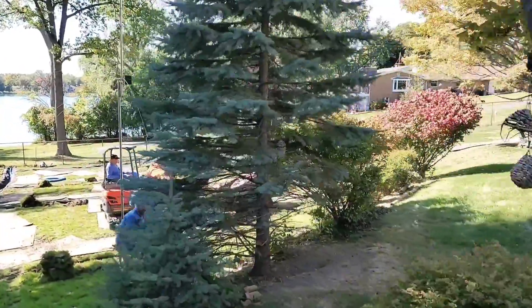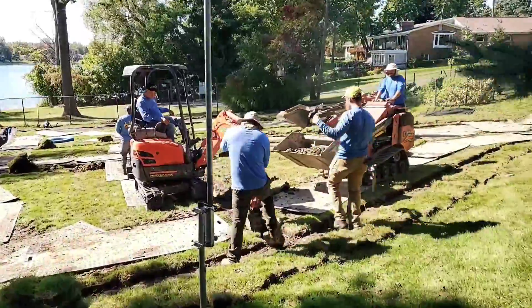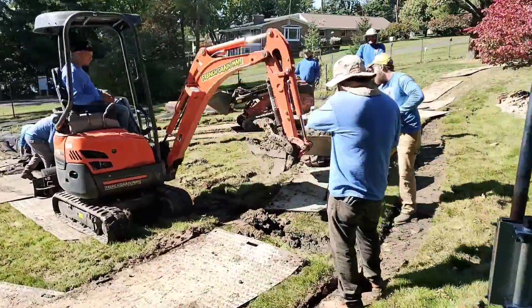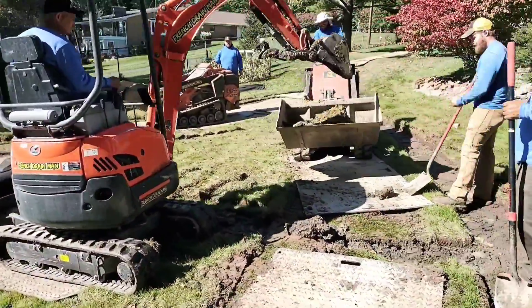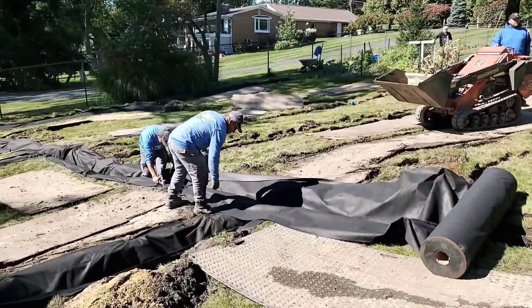Welcome to the French Drain Man channel. I'm your host Robert Sherwood. I want to talk about French drains versus yard drains — whether you need catch basins on a solid pipe, which is a yard drain, or whether you need perforated pipe and stone, which is a French drain.